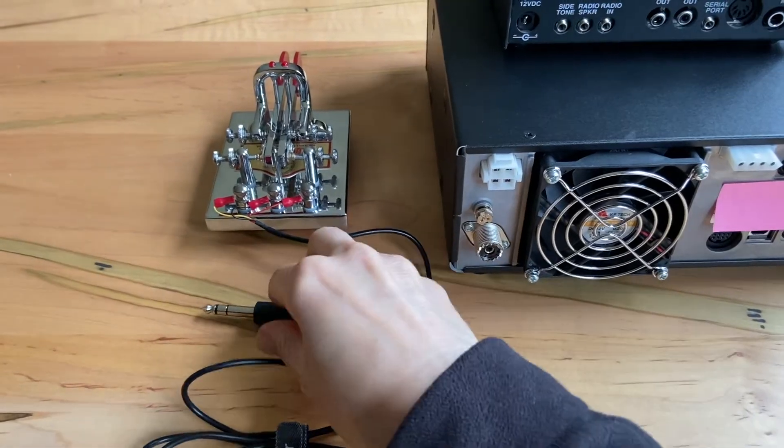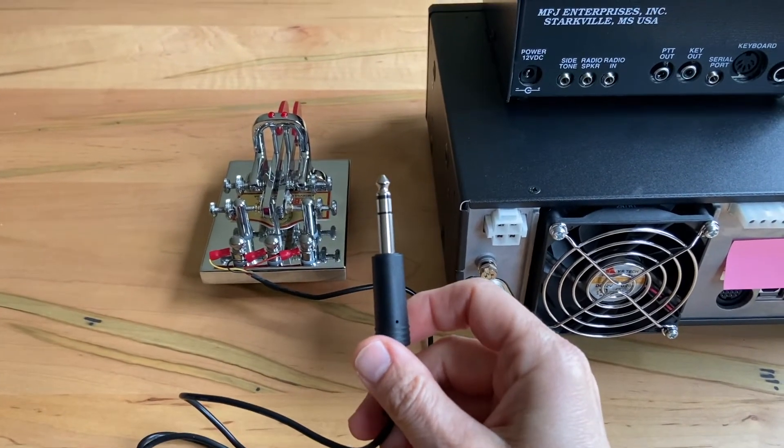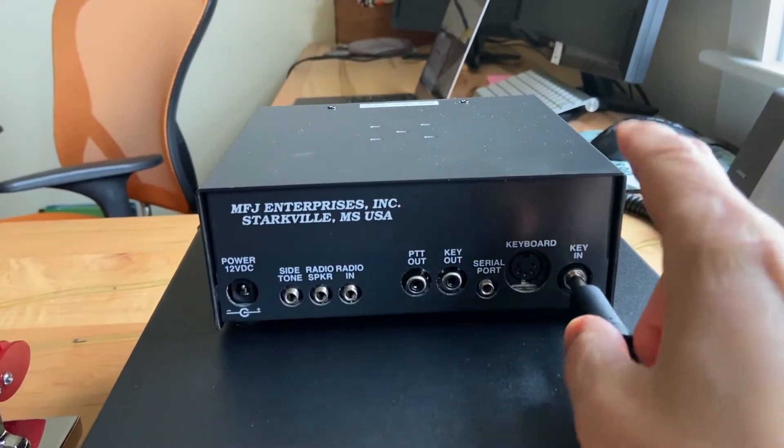Step one is to take the quarter-inch plug from your paddles or straight key and plug that into key in on the back of the keyer.